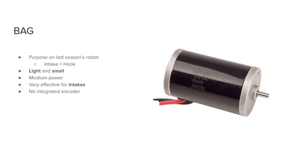Now moving on to the bag motors, which were used on the intake and hook on the robot last year. Small, light, and medium powered bag motors, similar to NEO 550s, work very well for intakes and many other mechanisms. However, since the bag is a relatively older model, it doesn't contain an integrated encoder, and you would have to find a separate one. Bags are, overall, a solid motor, simply because they are very robust and can really take a beating.